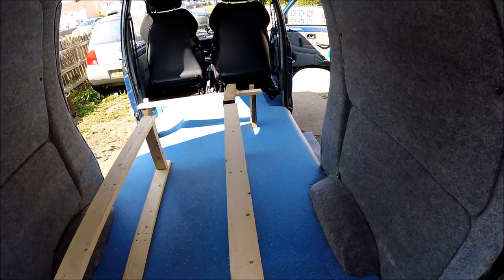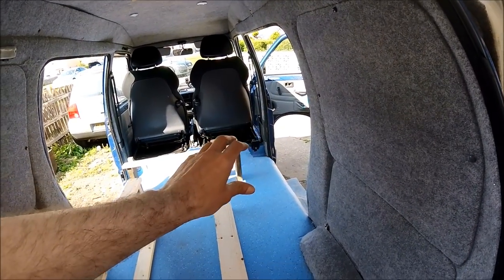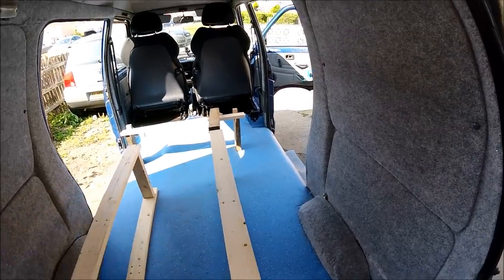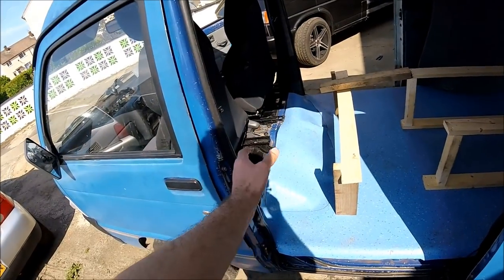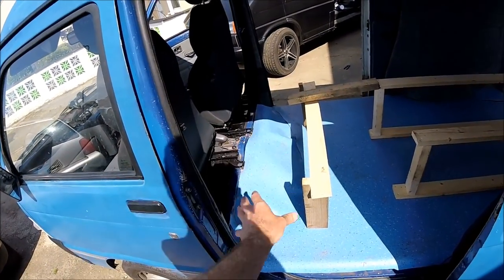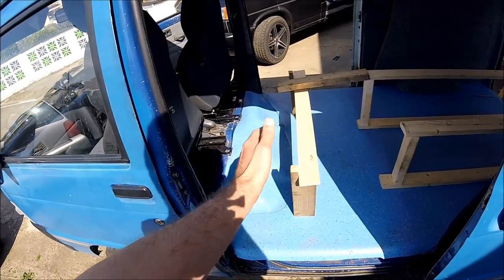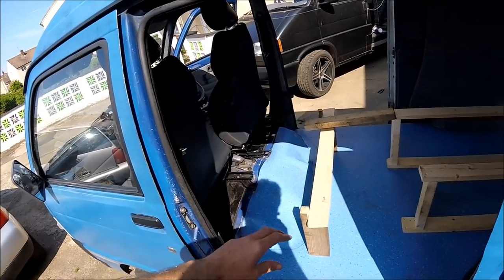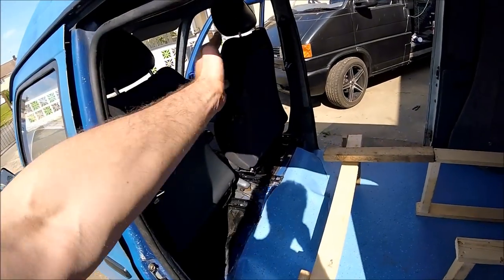The bed is going to be covering the entire right hand side, so the sliding door on that side is pretty much only going to be available for getting anything in and out of underneath the bed. The main access is going to be on the left hand side. I'm going to have another section that's going to be removable — that's 40cm from the back. If the engine cover ever needs to be accessed, it'll just be a case of pulling it up and taking that section straight out, and then the seats will be able to flip back again.